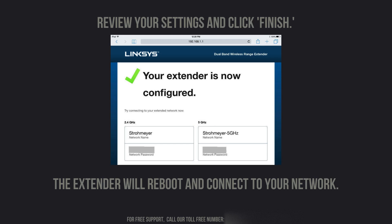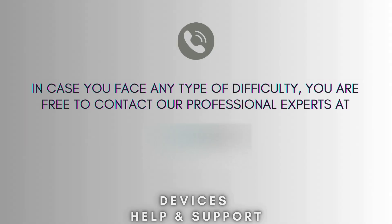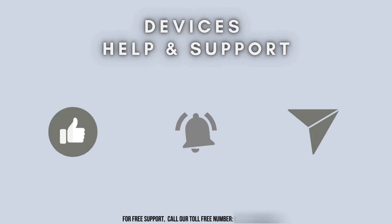If you found this video helpful, please give it a thumbs up, share it with friends, and don't forget to subscribe to our channel, Devices Help and Support, for more tech tutorials. I'll see you next time!